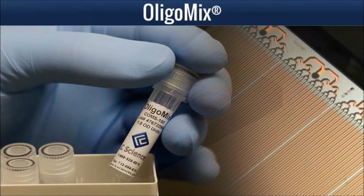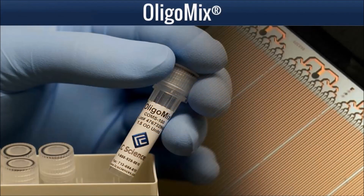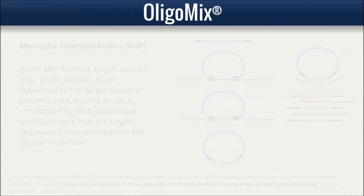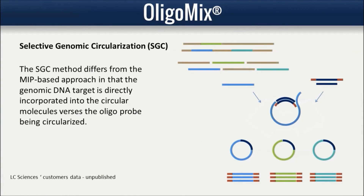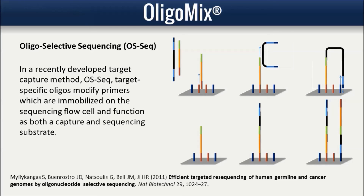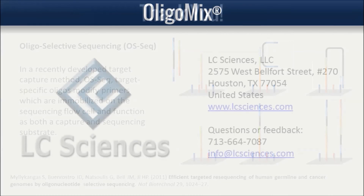Oligo Mix has been demonstrated as an effective method of oligo synthesis for several targeted sequencing methods, including molecular inversion probes, selective genomic circularization, oligo selective sequencing, and Variant Pro targeted sequencing.